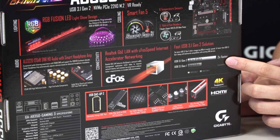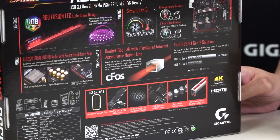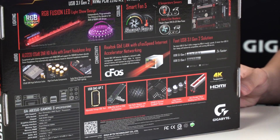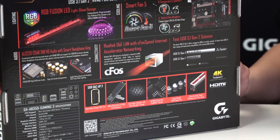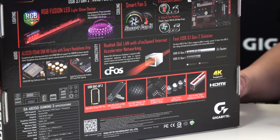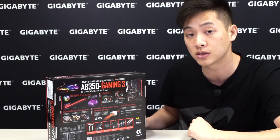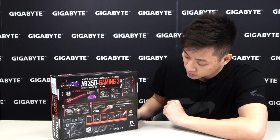You also have USB 3.1 Gen 2s and USB DAC-UP 2s. The USB DAC-UP 2 gives users the option of adjusting voltage to compensate for longer cable lengths or power-hungry devices that often drop connection due to insufficient power from a standard USB port. We also talked about the M.2, and of course the board features ultra durable PCIe armor.